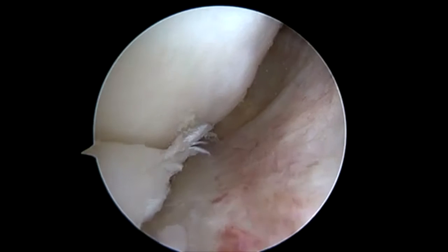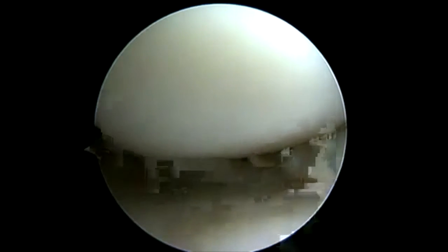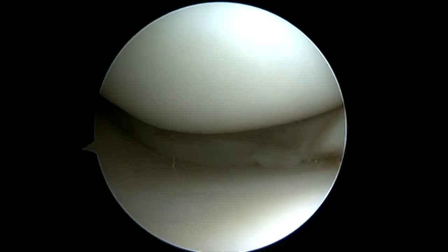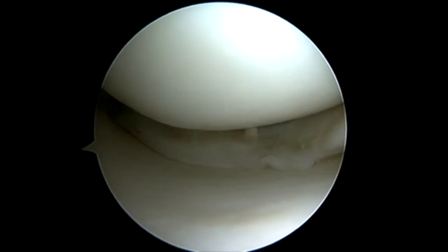You can see our nice split in the meniscus here. As we lever on the leg and trephinate the medial collateral, this will open up our joint space. I just do it sequentially enough to allow me to insert the device and no more.